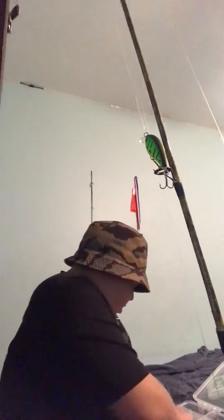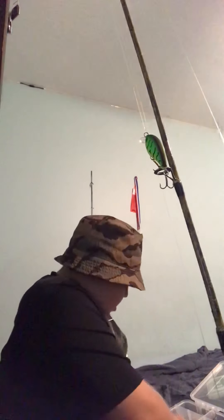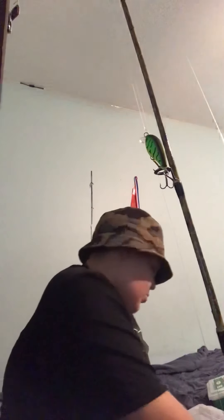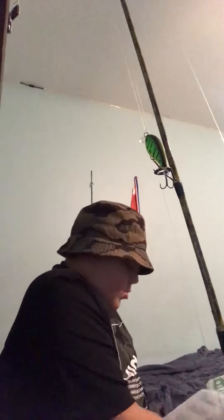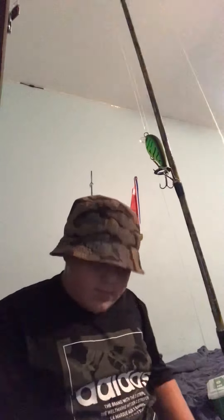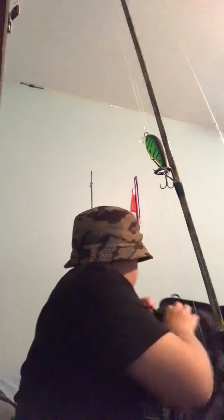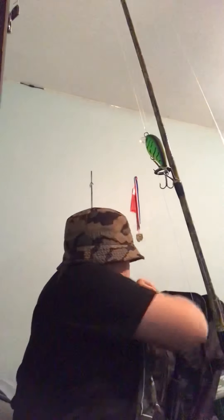Not all of them — I have a lot in my fishing boat, but for now maybe soon I'll show you all the stuff in my fishing boat. Now I'm going to show you all my worms. In here I have Googan Squad — that's my favorite.